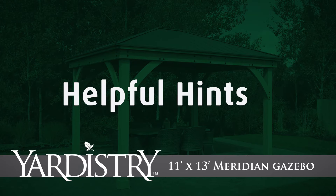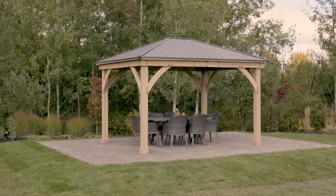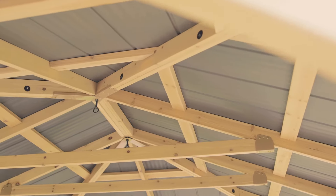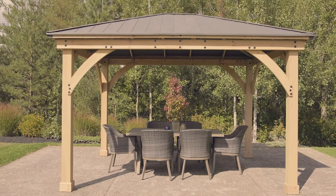Thank you for choosing the 11 by 13 Meridian Gazebo from Yardistry. We're confident you'll find the assembly straightforward as long as you work through each step in the assembly manual. In addition, this helpful hints video offers tips and tricks that we've learned along the way for handling some of the more critical steps.